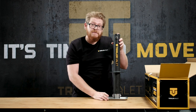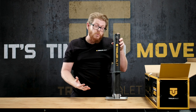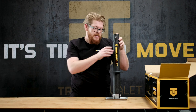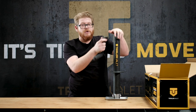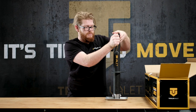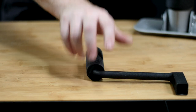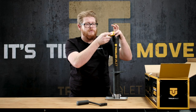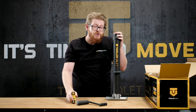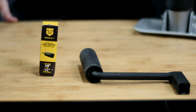It includes a foot plate that you see here. If you want the wheel, we do offer it on our website — it's just an additional accessory. It also includes your hand crank and your drill attachment, which, as long as you have an 18-volt drill or stronger, you can use on the center jack as well.